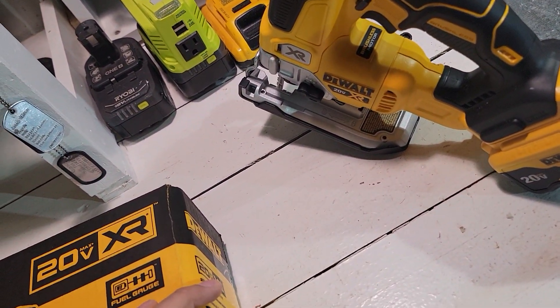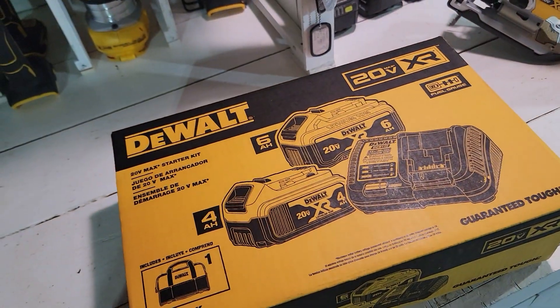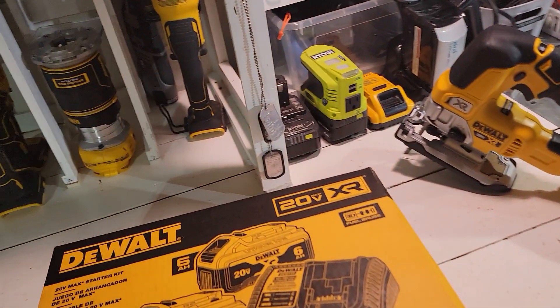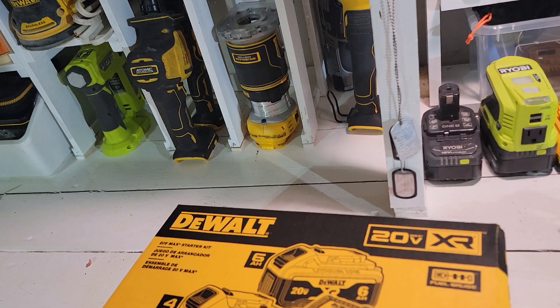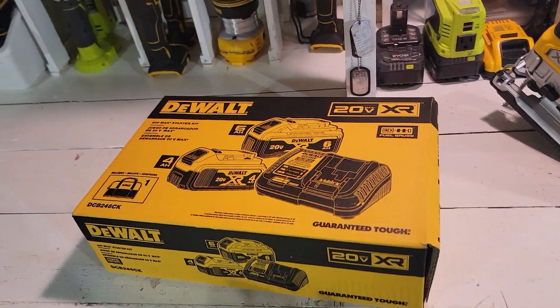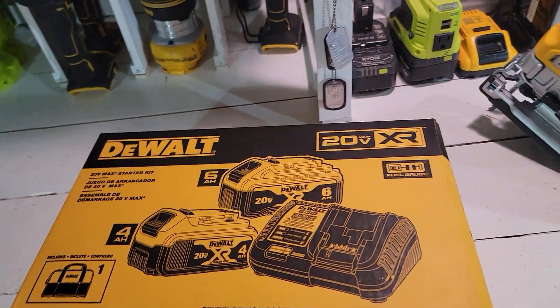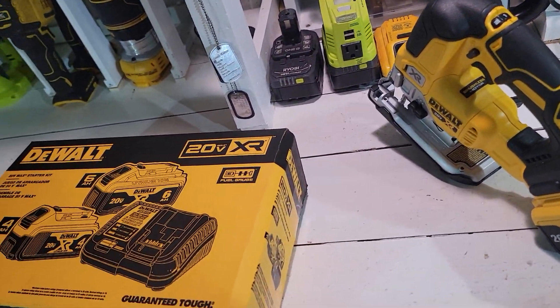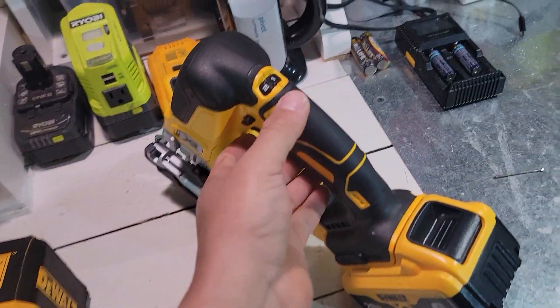So on my previous video, I have the same battery kit with the blower. I have to say the blower is not as powerful as my old one, but it's okay — it's decent. I don't need that much power and it should be good enough for now.